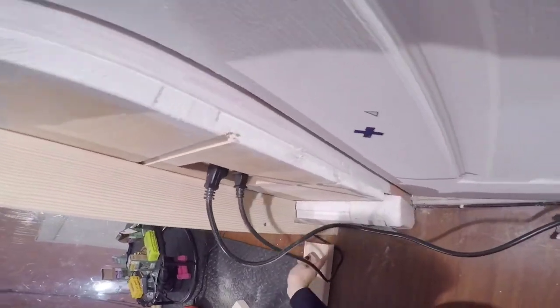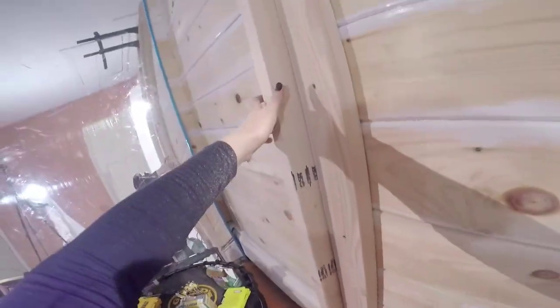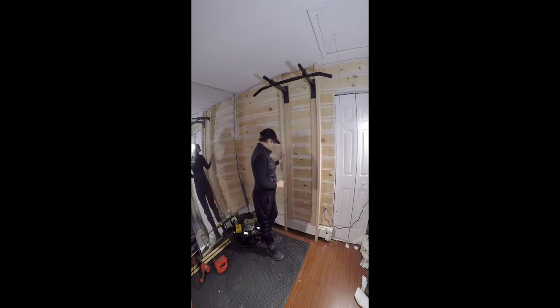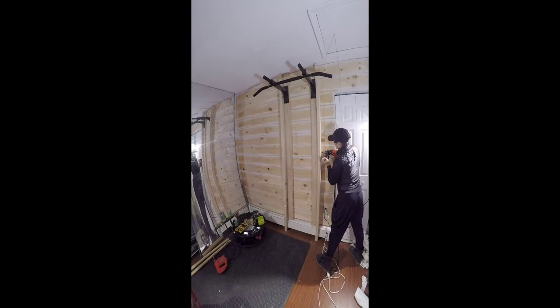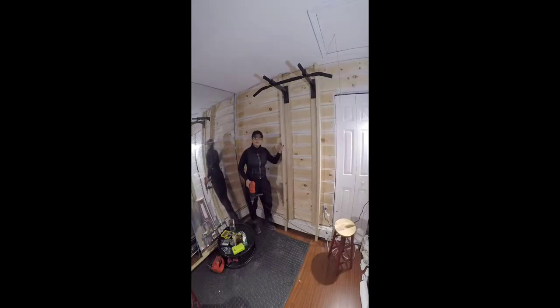Okay, perfect. Now I'm going to attach these studs to the setup that I have right here, and for that I will be using my 3.5 inch screws. Now I have to do the same thing on the side.